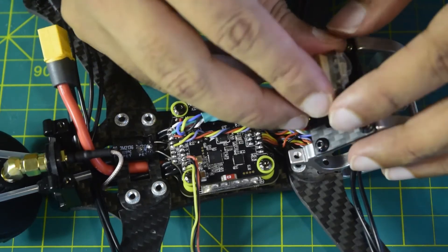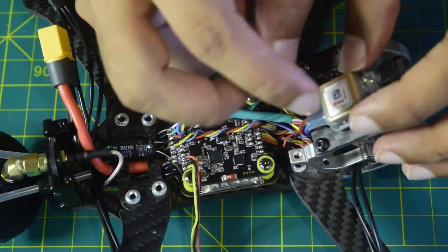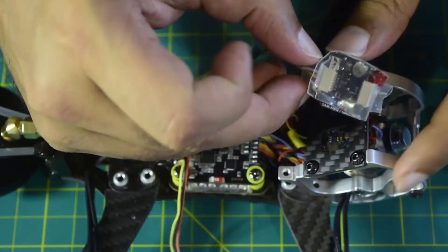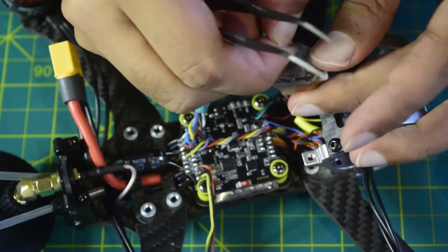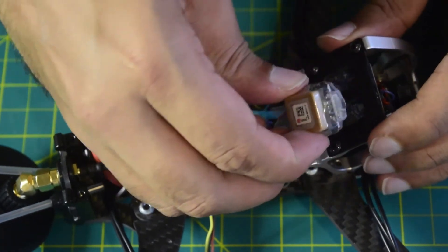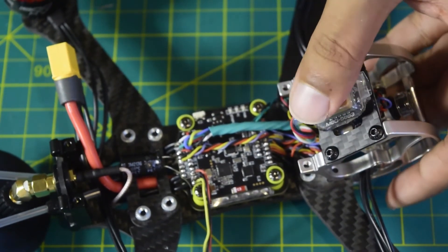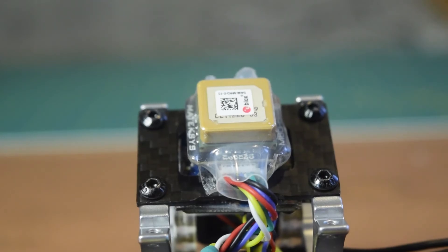Let me stick the GPS here on the top using DST — double-sided tape — by putting a DST piece on the back of the module. As you can see, my arrow is pointing toward the front, which is the front side of my drone, so it will be aligned straight forward. I'll stick it in the center so it stays in place and all the wires are tied up. This is how you install the GPS onto the drone frame.